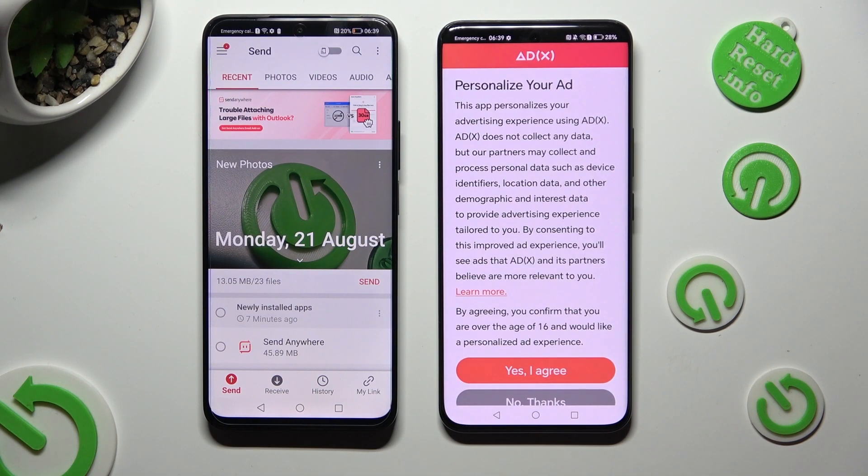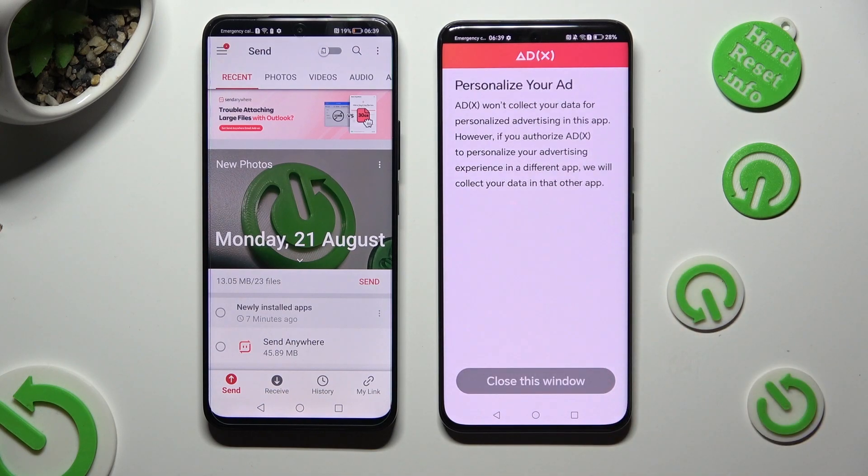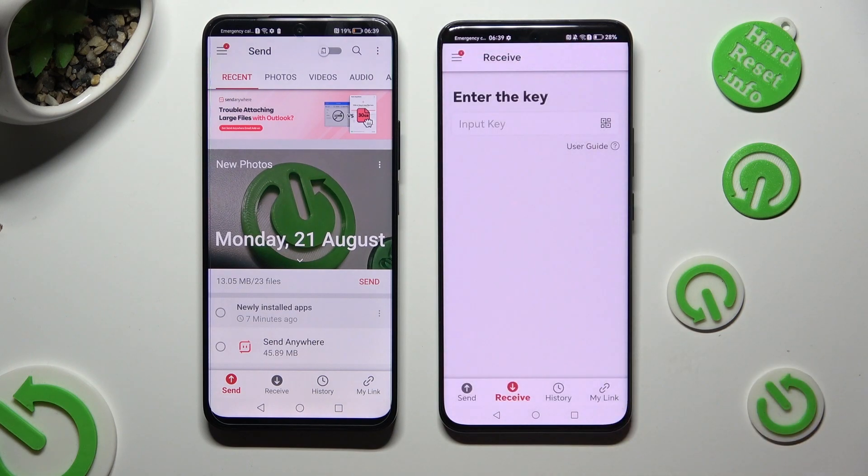Also on Honor 90, click on one of those options to decide if you wish to personalize your ad experience. Then tap on Close this window and go back to the Honor device.